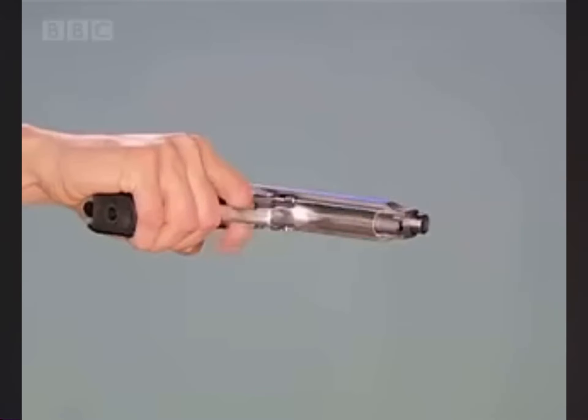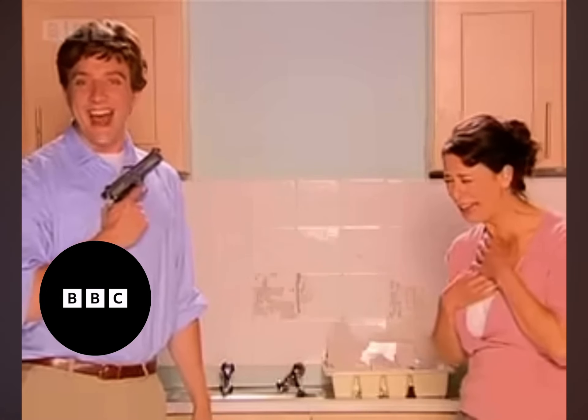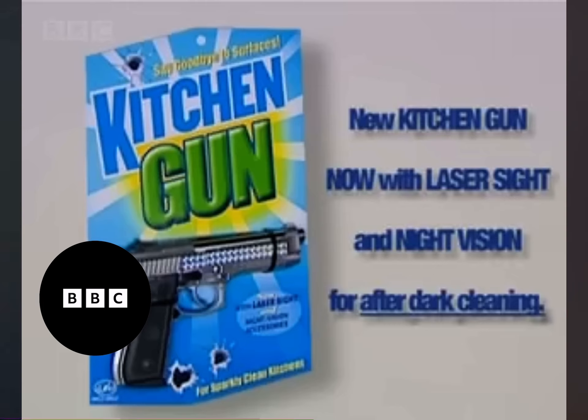Rusty taps. You can even use it on the washing up. There, all clean again. New Kitchen Gun, now with laser sight and night vision for after dark cleaning.